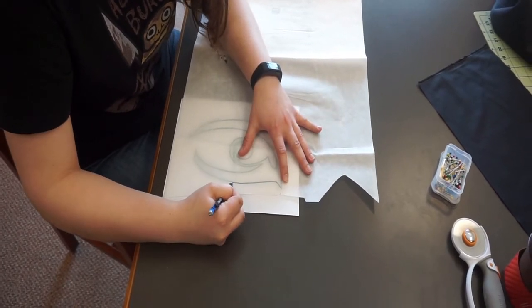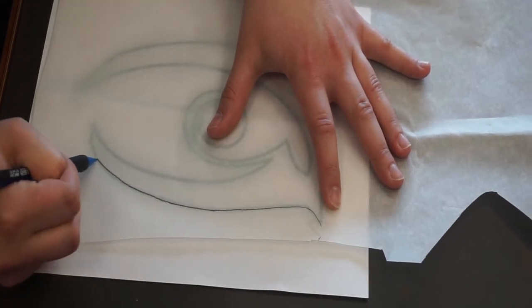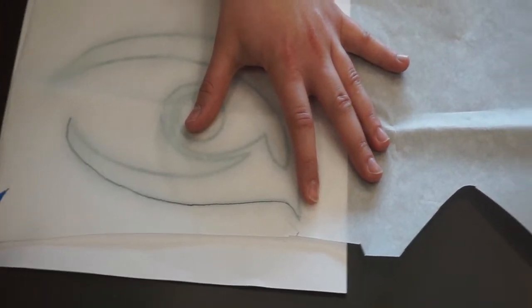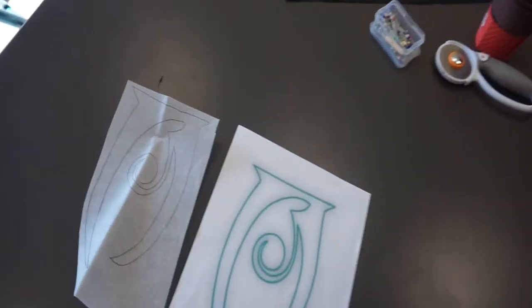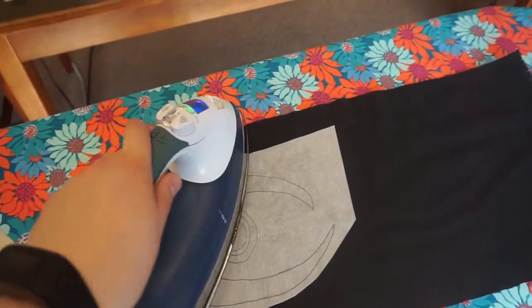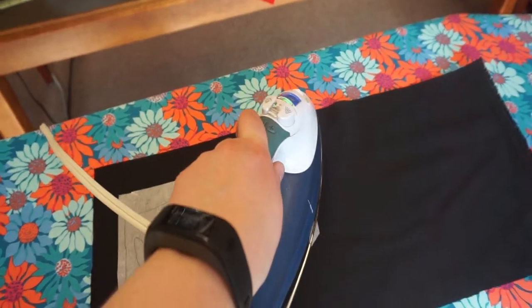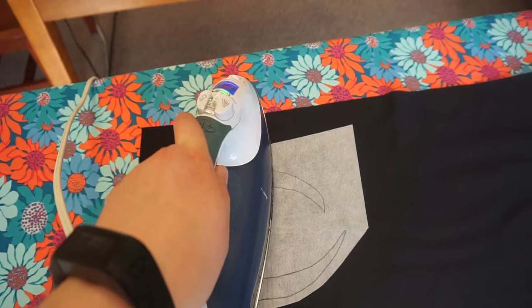Here I am tracing out my design with the fusible webbing placed over the image, making sure that I am tracing on the papery side. Now that it's been traced, I can iron the image onto my black fabric. When ironing, I do not want to use steam since this can have an adverse effect on the adhesive. It only takes a few seconds to bond the fusible webbing to the fabric.